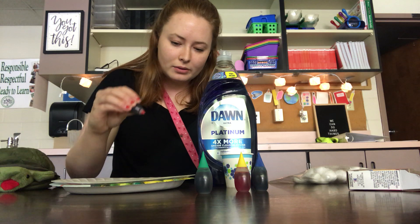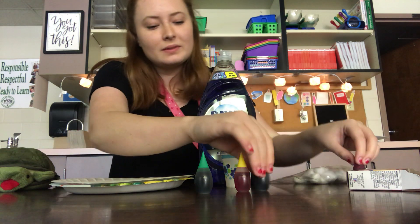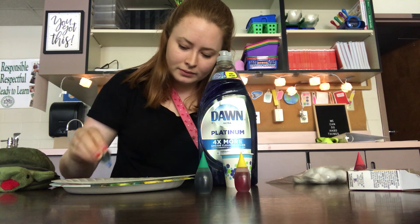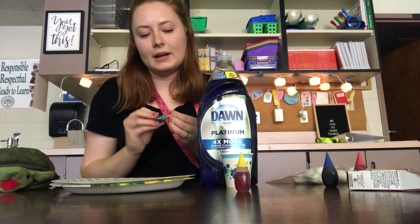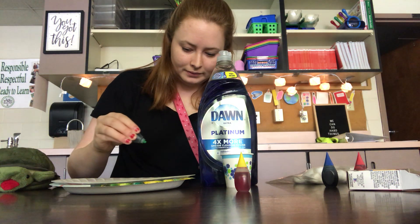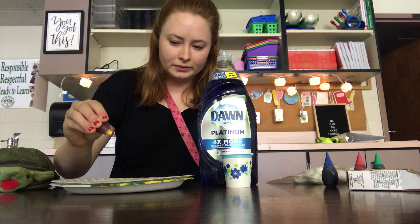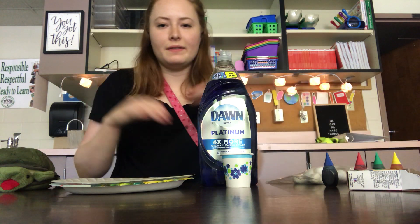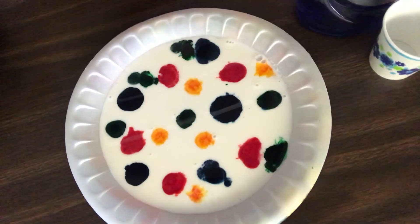It doesn't matter where. So I did red and blue, and then I'll do green, and then yellow. So now I have my colors. I want to show you guys what my plate looks like. See all the different colors everywhere.